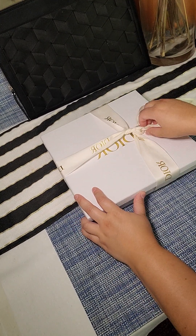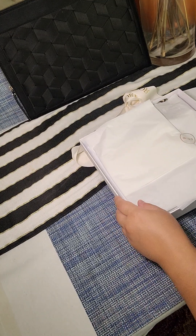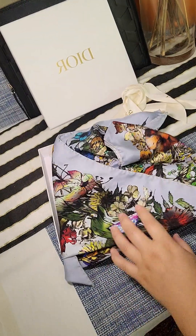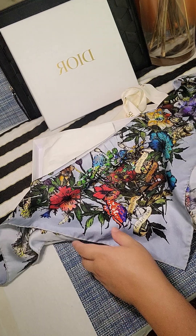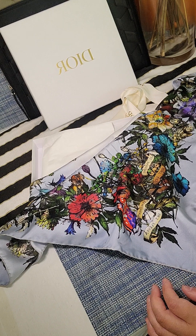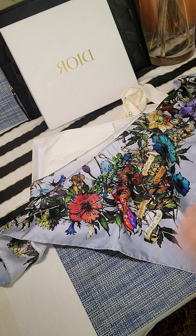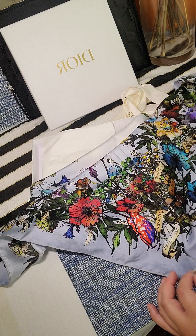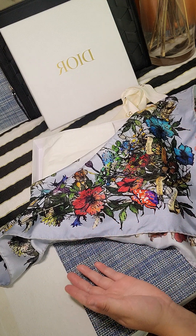I'm going to be starting here. This is the other side — it's all silk. I have taken the liberty of removing the little piece here. It's made in Italy, 100% silk, and it's very beautiful. Definitely something you'd want to dry clean. Very soft, vibrant colors. Looks great.